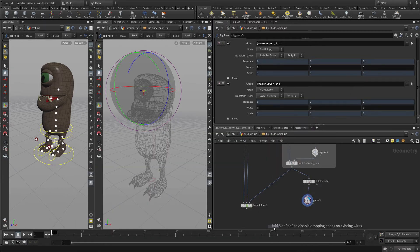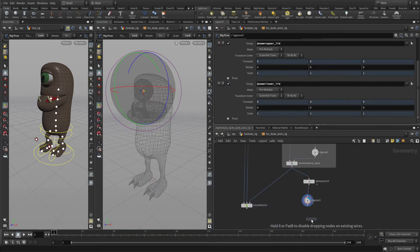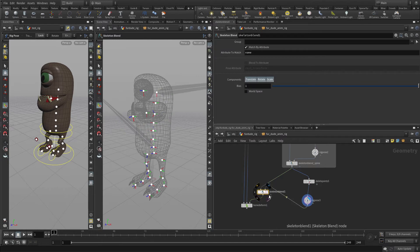Now let's put in a skeleton blend, and we'll bring this back in. Of course we need to click world space to make that work.